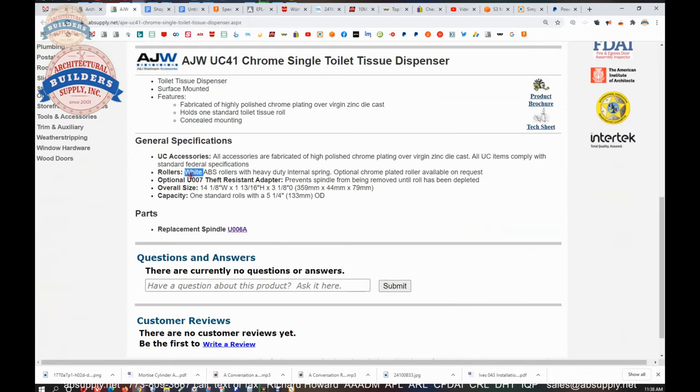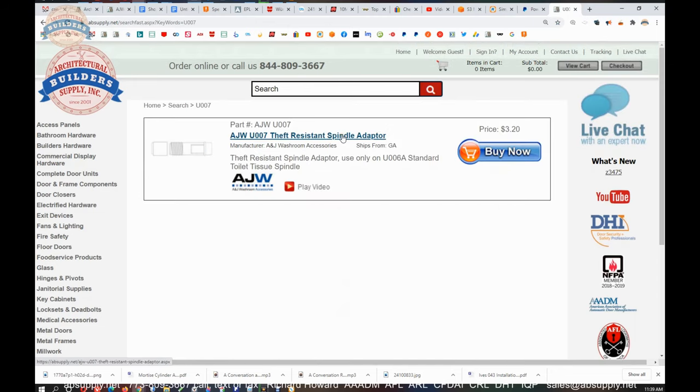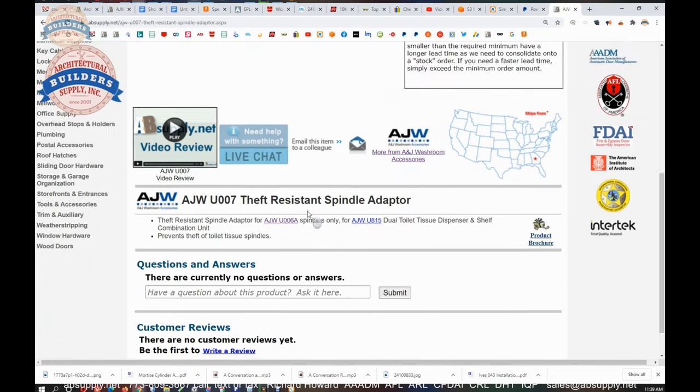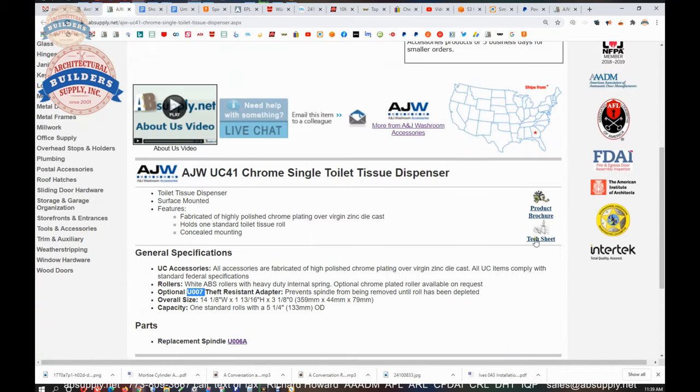They can also do a U007, which is going to be a theft-resistant spindle adapter. That U007 basically prevents you from removing the spindle until the entire roll and core is exhausted. It sets over your spindle — there is a video of it here that you can review. Your spindle will sit inside of it, eliminating the ability of depressing it until you are completely exhausted of toilet tissue on the dispenser itself.